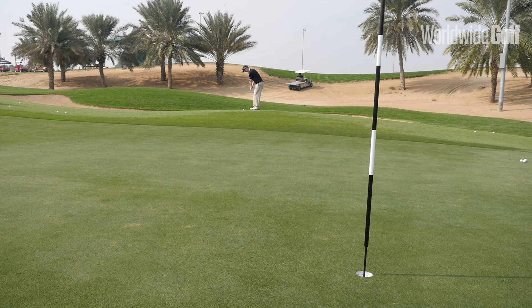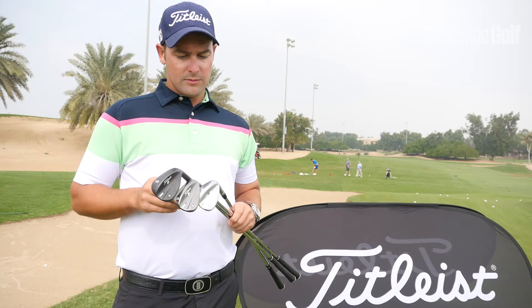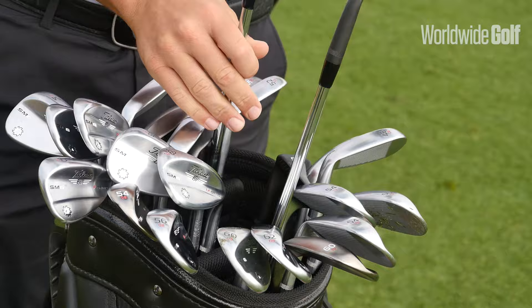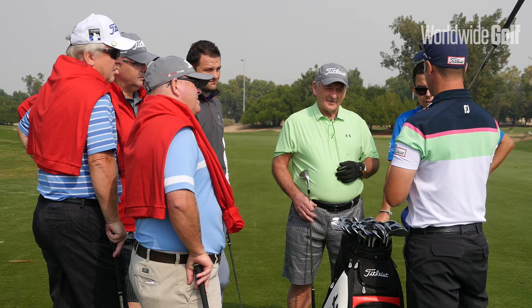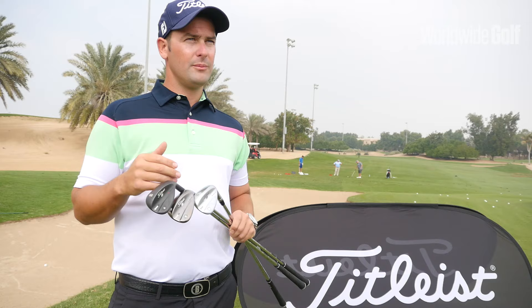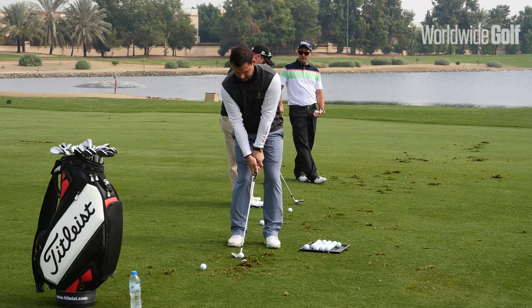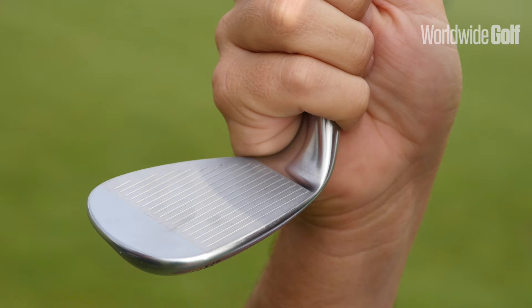Hi guys, welcome here today to the SM6 launch at Abu Dhabi Golf Club. What Bob Buckey has really worked on this time around with the SM6 is getting the gapping perfect. In the previous clubs with the SM5, the CG was a lot lower in the higher lofted clubs which led to a little bit of inconsistency. Some balls were popping up a little bit too high in the air. What he's done is he's brought the CG center of gravity a little bit higher in the face so you can really flight down the ball and knock the ball down.